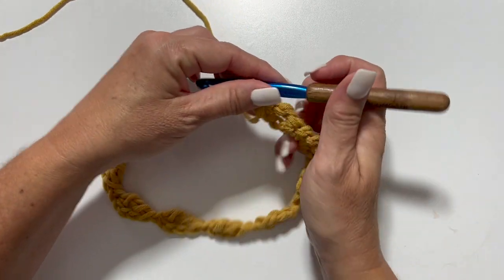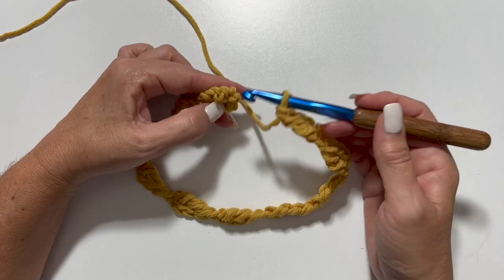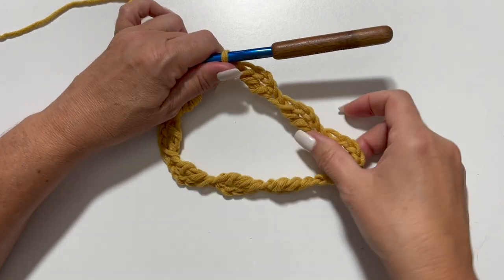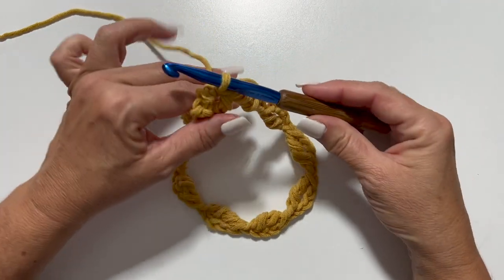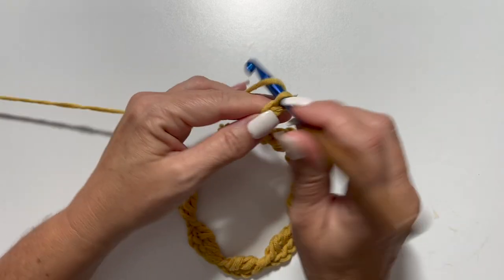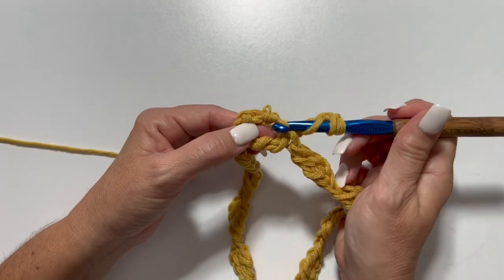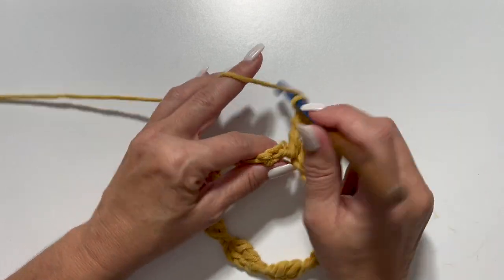We are going to slip stitch into the first foundation oval to begin our first round. For round 1, slip stitch into the first oval — that joins everything in the round. Make sure you haven't twisted your ovals; you want them to lie flat. Chain 4, which counts as your first treble crochet, and work 4 treble crochets in that same oval. Treble crochet is yarn over twice, insert your hook, yarn over, pull up a loop, yarn over, pull through 2, yarn over, pull through 2.